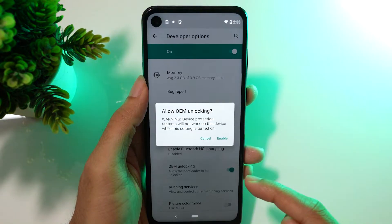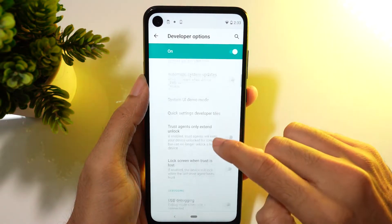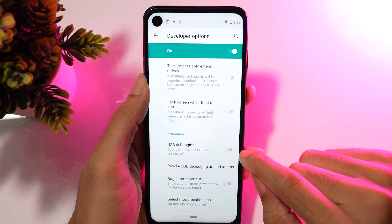Here you can now enable the OEM Unlocking option, which is the first step to unlocking the bootloader process. Also enable USB Debugging and click OK to confirm.